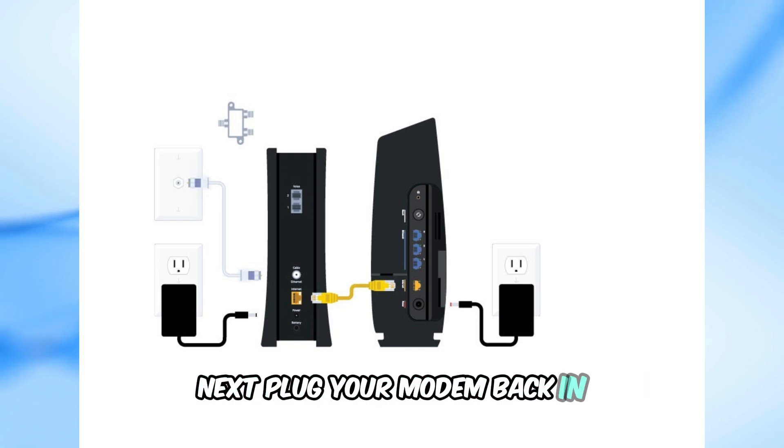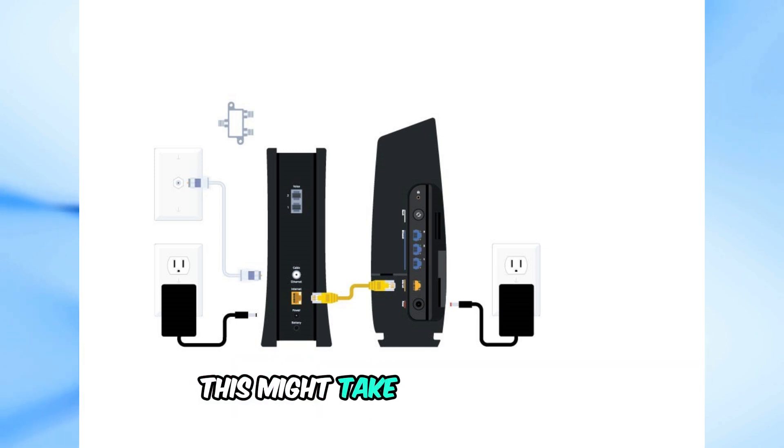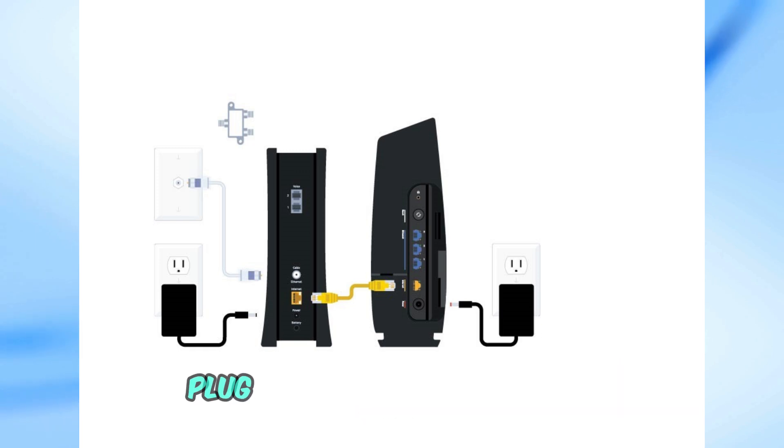Next, plug your modem back in. Wait for both lights on the modem to turn solid blue — this might take a few minutes, so be patient. Once the modem lights are solid blue, plug your router back in.